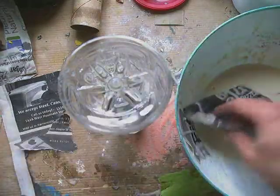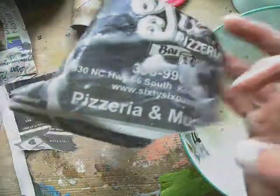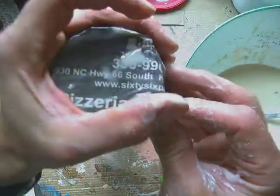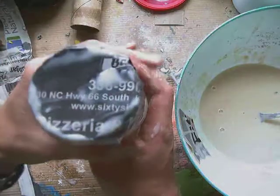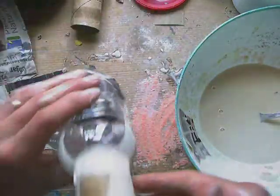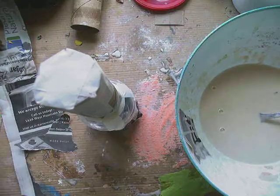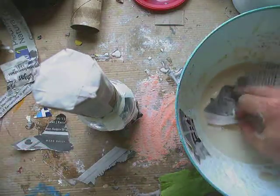Once I've dipped that and wiped it off so it's not drippy, I'm going to put that over the end and try to smooth it down. I'll put my hands over the sides and smooth it down to get a smooth surface. Then I'm going to flip it over and do the same thing on the other end.